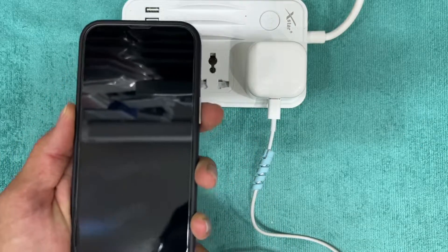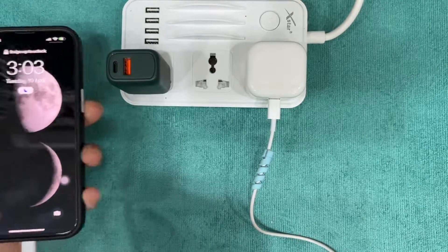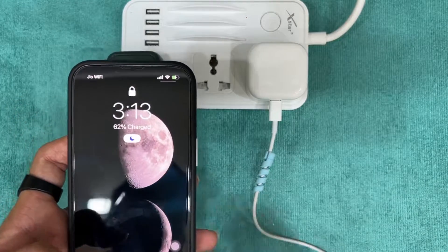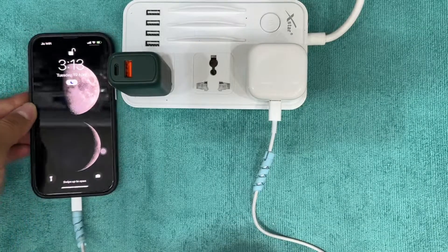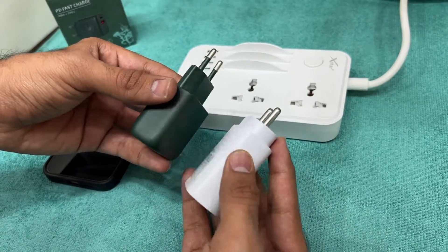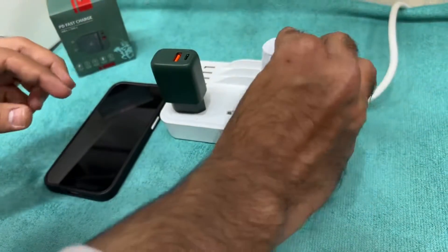Now it's 3:03 PM and the charging has increased up to 47 percent. Now it's 3:13 PM and the charging has increased up to 62 percent. By this we don't see a huge difference between the Apple and Santa Barbara 20 volts power adapter.